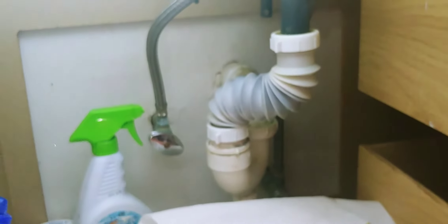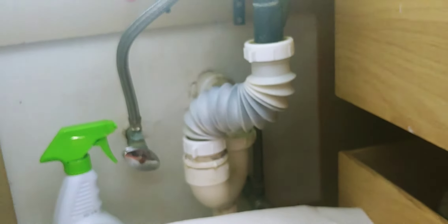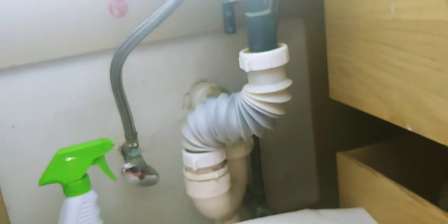If your sink is clogging and you have one of these accordion P-traps — they're terrible because they clog constantly — it's a way to maneuver around pipes not lining up. If they're already sealed, I'm going to show you a trick to unclog the drain.